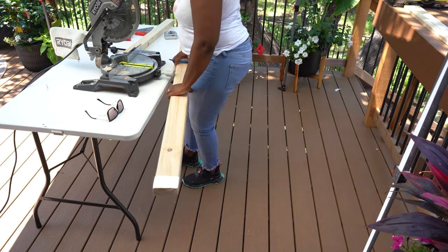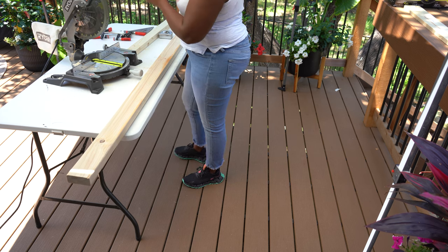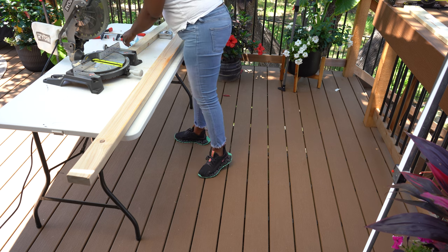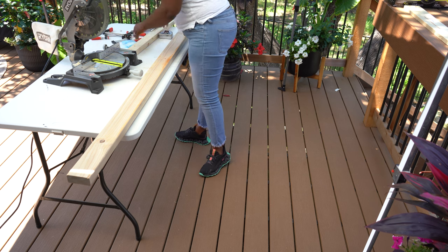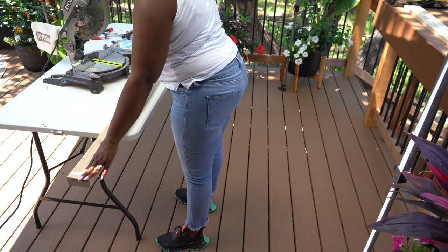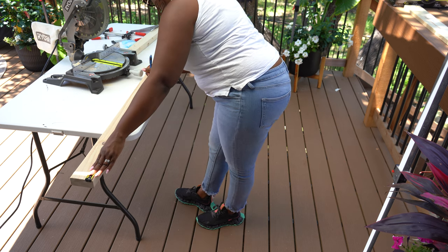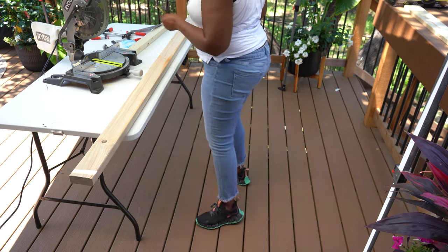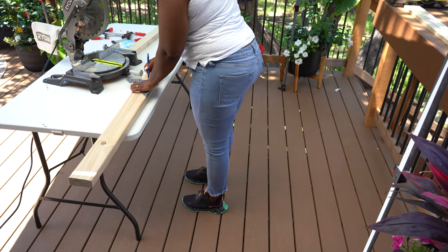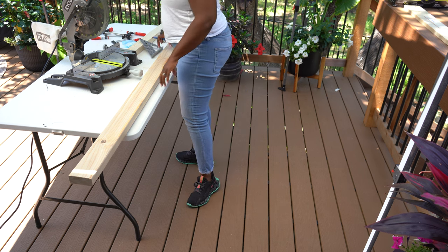I'll let you watch a little bit of the footage I have. I didn't show a lot of me assembling the table, but I did show how I assembled the bench because it was the exact same process just on a smaller scale. For the table, I had to make sure I had it right because I did not want to waste money on materials. I'll be back when we start assembling the bench.